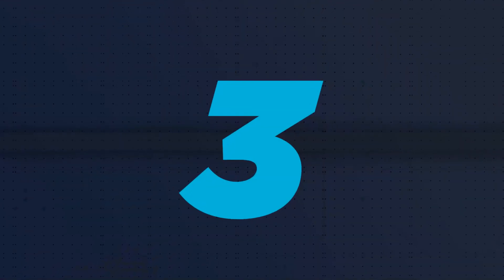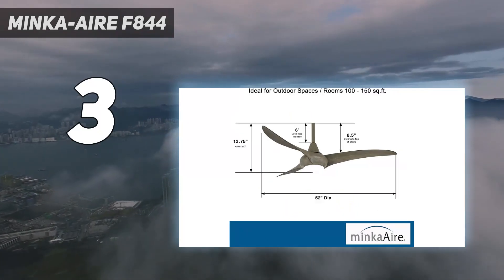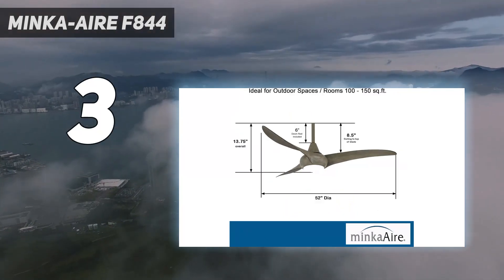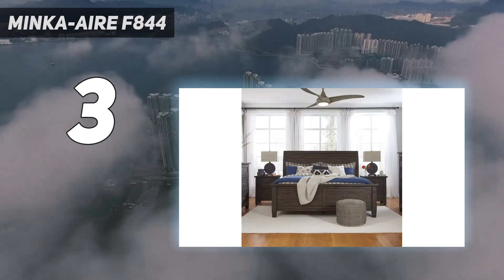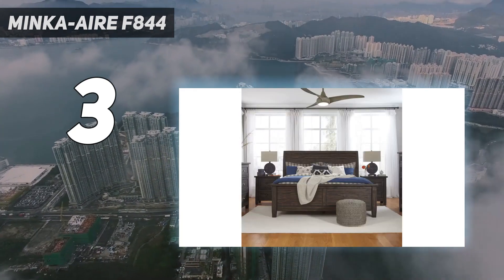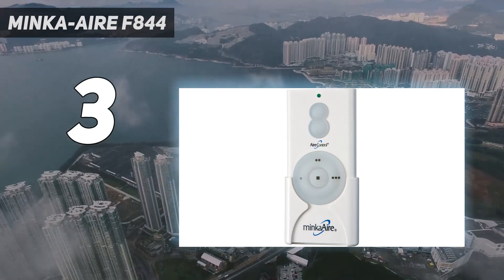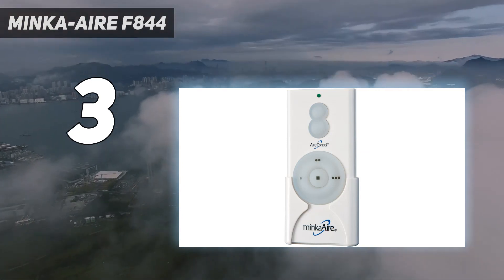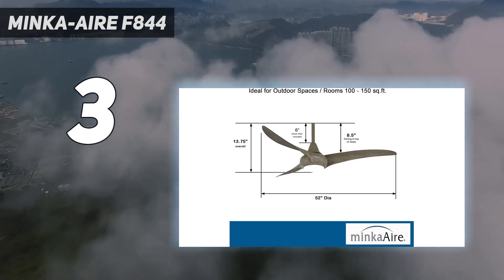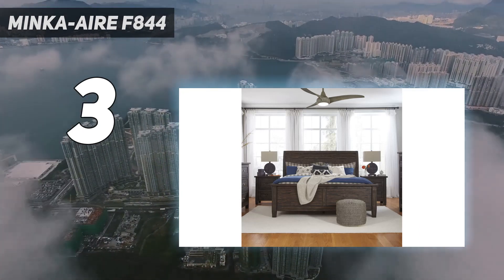At number 3: the Minka Air F844. The Minka Air F844DK LightWave 52-inch ceiling fan is a three-blade ceiling fan that blew us away with its power. Although it has three blades instead of five, we found that this had no effect on its functioning. The fan was powerful enough that it easily cooled the room it was in and surrounding rooms. We noticed during testing that the blades were much lighter than other fans we tested, which made them easy to maneuver when installing. It started working within seconds of being turned on, and we loved how the blades were well balanced so there were no noticeable vibrations.